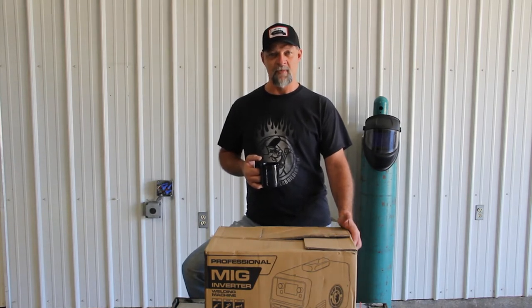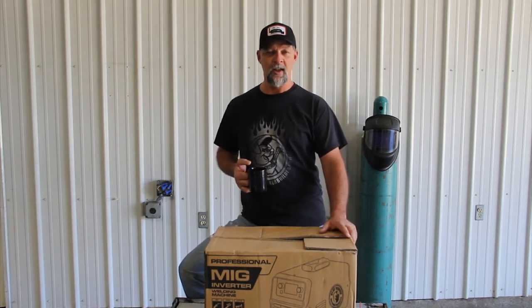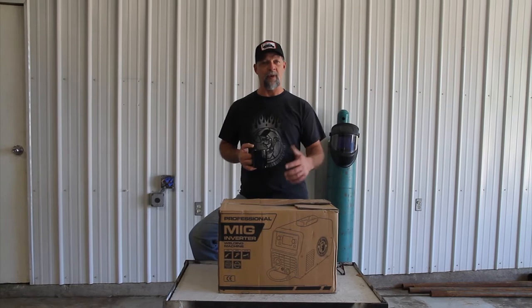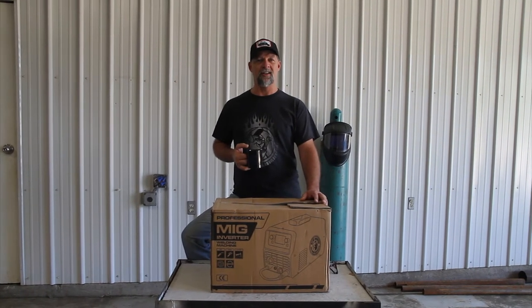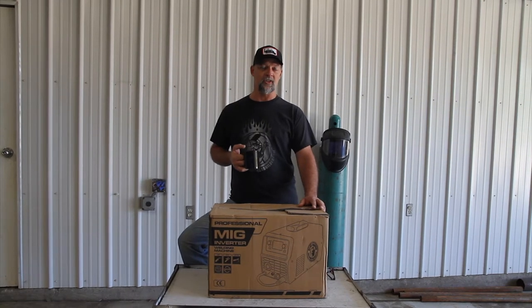Casey's holding the camera. We're going to do a video real quick on the first welder we bought for this new studio. This is a Blue Demon welder, and I'm pretty impressed with this machine. I want to do an unboxing video and tell you why I think this machine is a great option if you're just getting into building smokers and this is your first big purchase for your new shop.